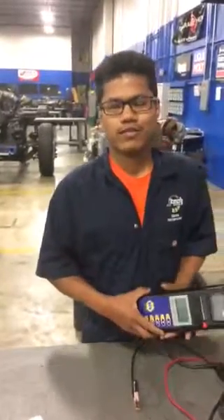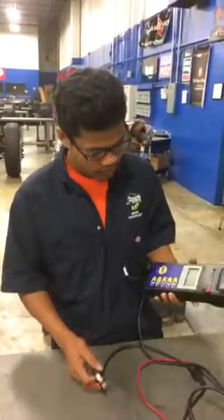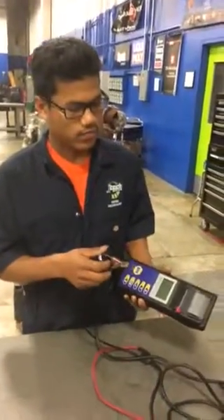Hey, my name is Phong Thuy. I'm a JT student. I'm going to take a short video where I'm going to test a battery.